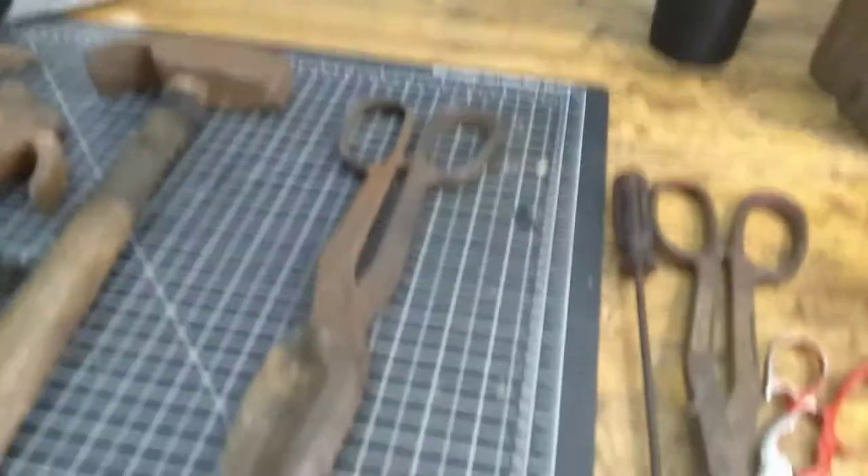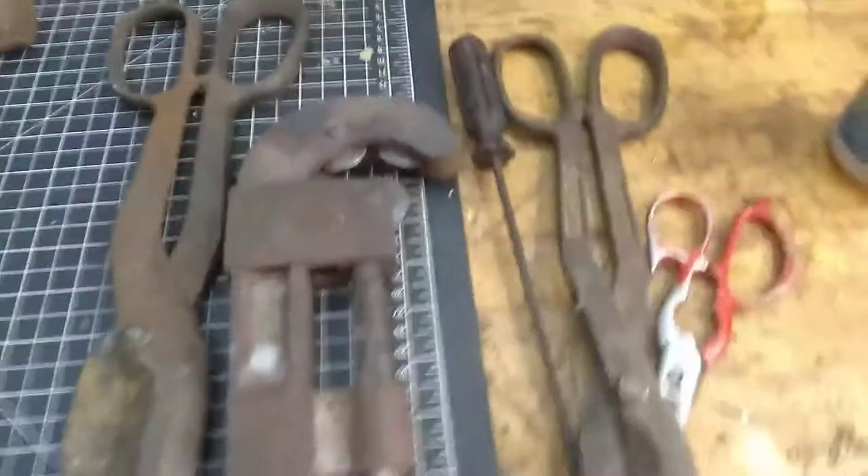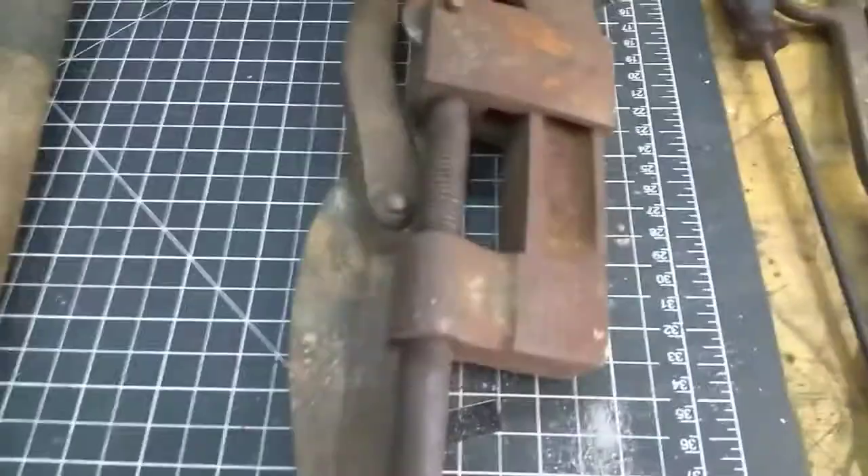I walked up to this lady's booth — I've bought things from her before. I bought this c-clamp from the same lady. It's a project that needs to be done. Anyway, she charged two dollars for it, and it goes with that big old one I got down there that was actually going to be thrown away.